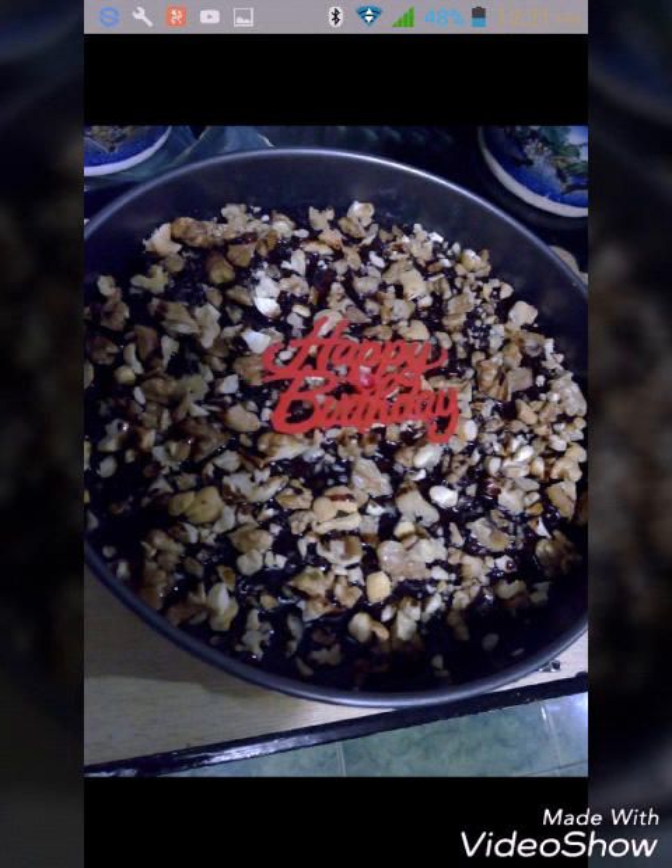This I made for my uncle's birthday — it's a brownie, not a cake. I poured chocolate syrup on top and filled it with chopped nuts. I also reused my happy birthday candle holder.